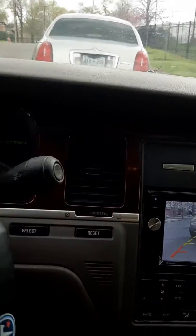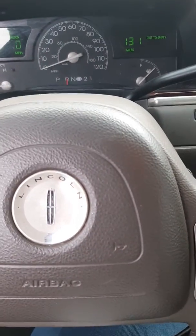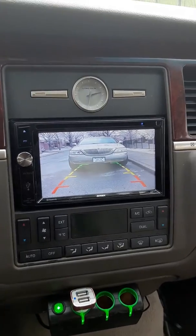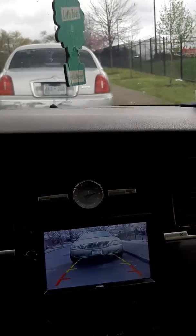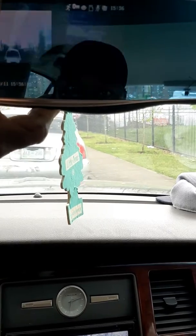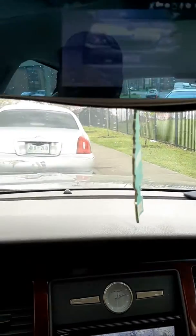What's up people, it's your boy Jay, and I'm sitting here in the 2003 Lincoln Town Car. As you can see, we got the backup camera finally installed. We also redone this camera as well — you see everything just, you know.